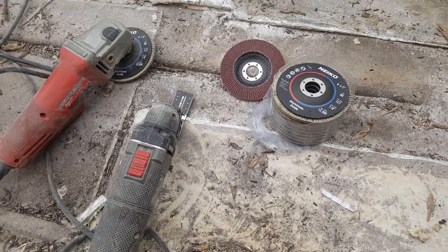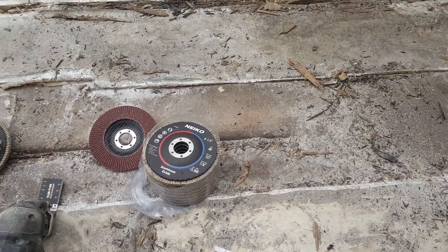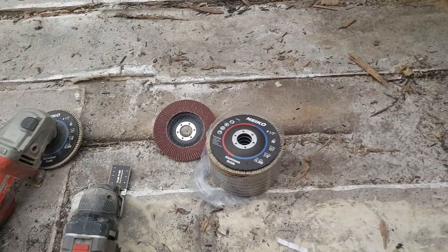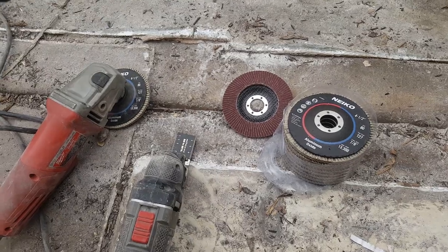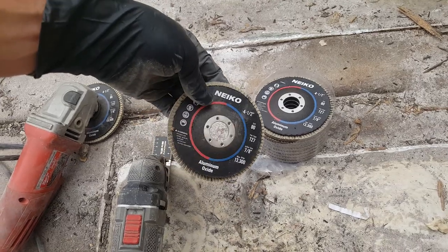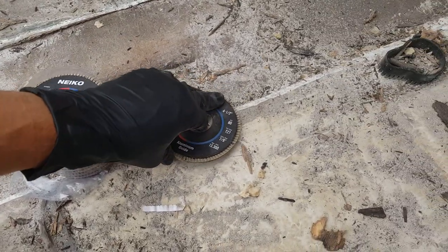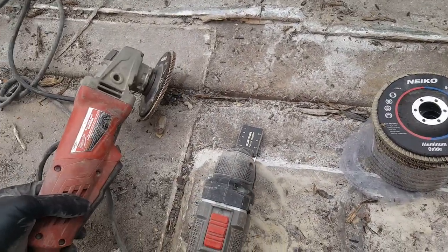Welcome to the next episode. In this part of the series we're going to start grinding inside the boat, including the transom area. I wanted to show you some of the tools I'll be using. You can find these on Amazon — they come in a 10-pack, made by Nico. You want to go with 80 grit; it works best when trying to level out this area. And obviously you'll want a good grinder.